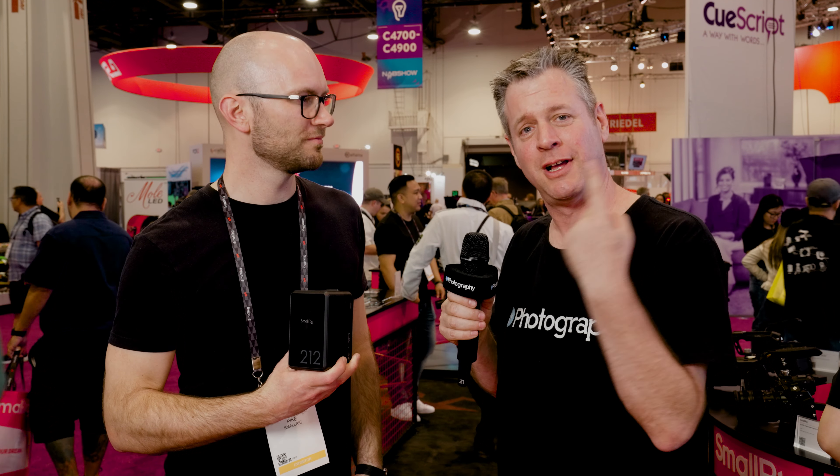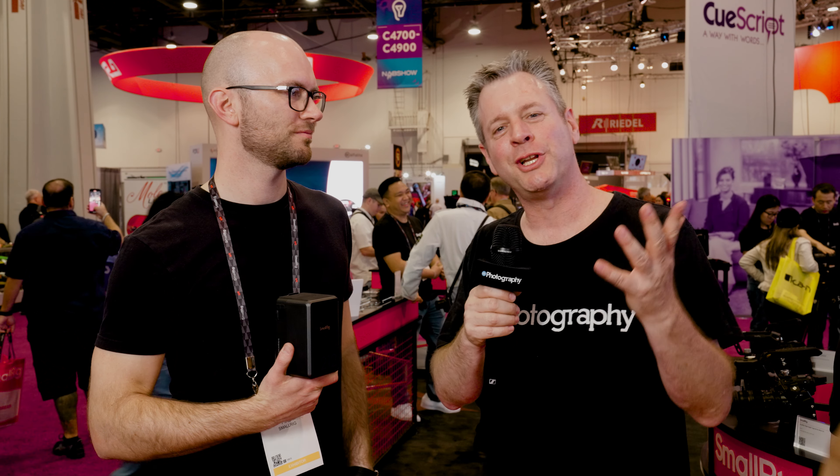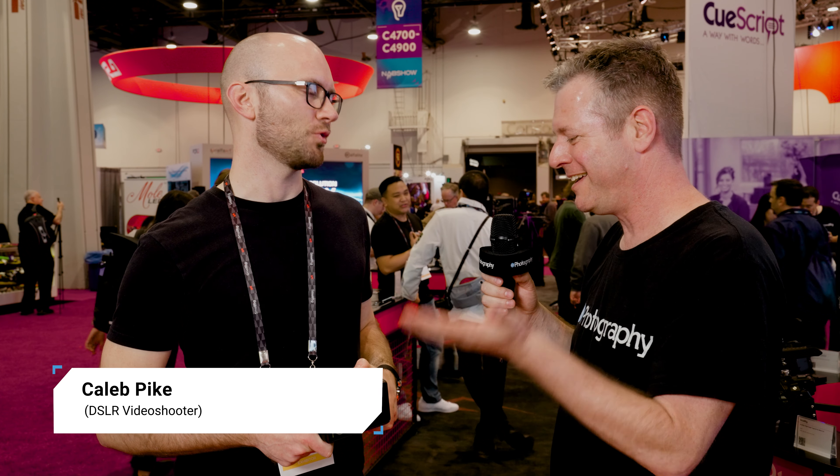This is the most insane amount of battery in such a tiny form factor. Let's check it out. Uditi Roche NAB 2024. I'm here at DIY Photography at the SmallRig booth, and Caleb, everybody knows you as the YouTube guy. Now you're doing batteries — tell me a little bit about this.